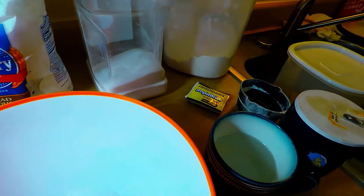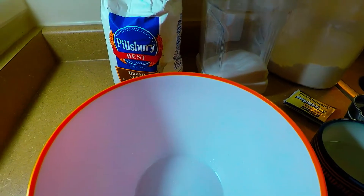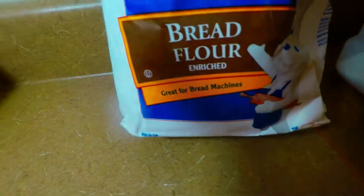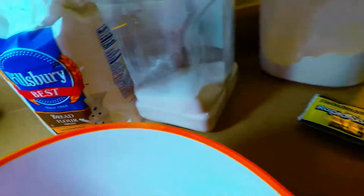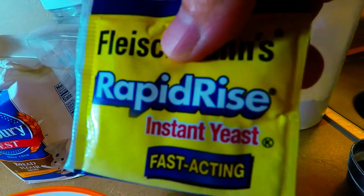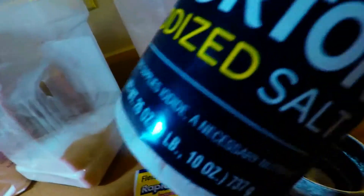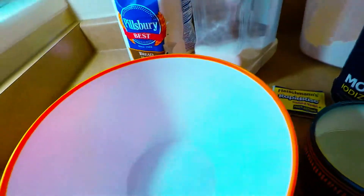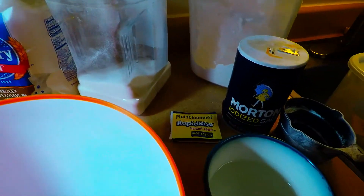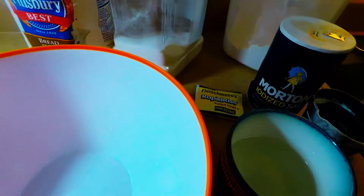Our recipe for today in this episode is a very delicious rustic Italian bread. I'm going to be using bread flour, sugar, instant rapid rise yeast, warm water, and a little bit of salt. We're going to give you all the ingredients in the mixture underneath the description box below.